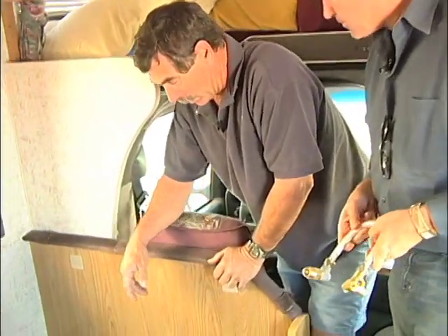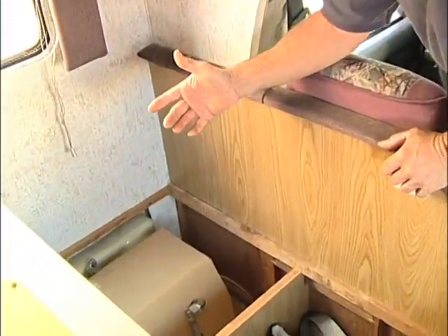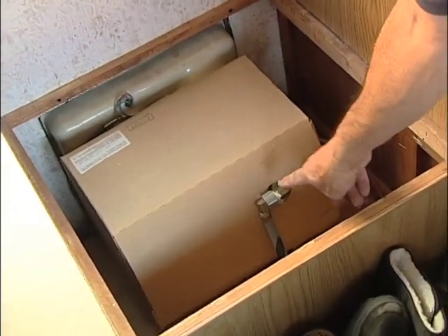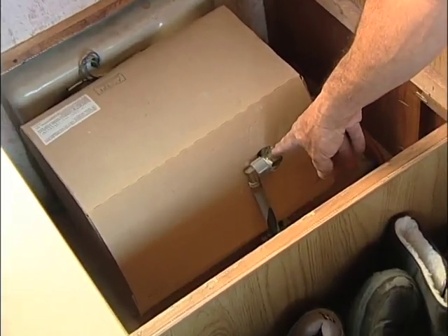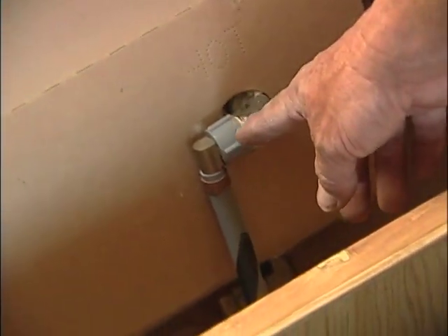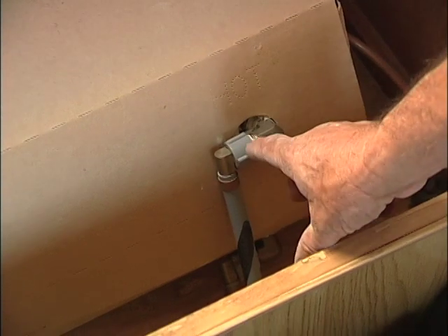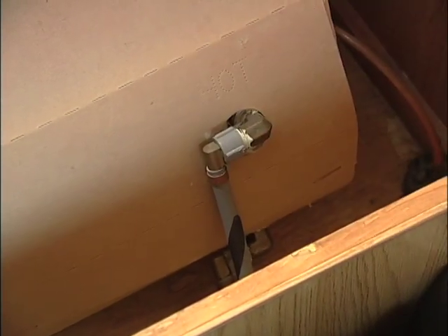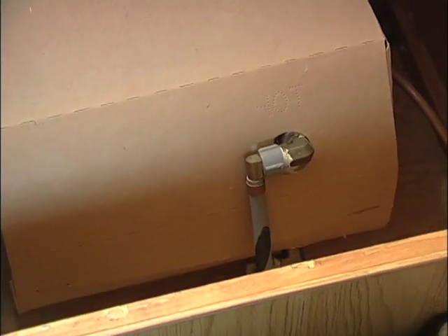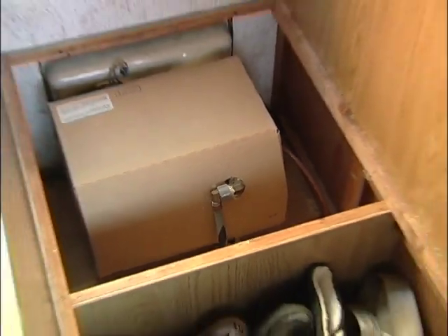We've got to reveal the water heater. They're in all different locations, but this one is a little bit easier to see. You can see both lines coming in — the top one is always the hot, because cold forces hot out. First, you want to make sure you drain the water, make sure the propane is off, and make sure the electric is off if you have an electric water heater.